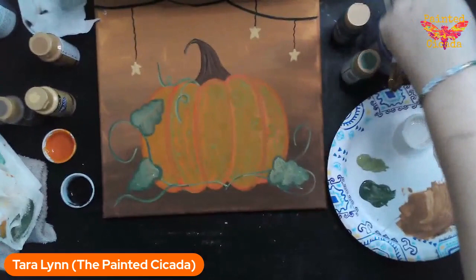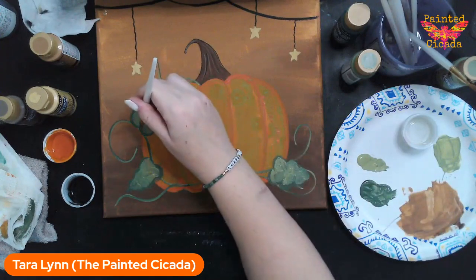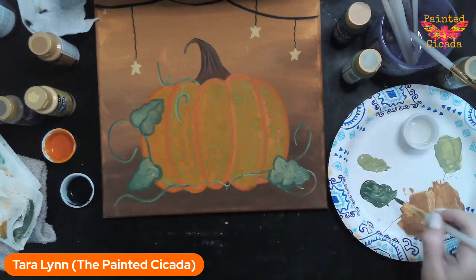Once I finish with those lines, I can just come back through with my liner brush and round and then add a little line down the middle. You can always touch up those edges if you need to.